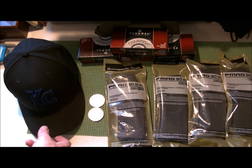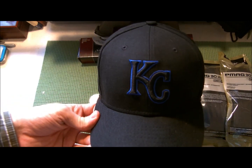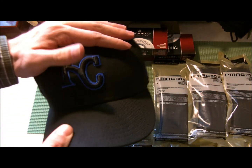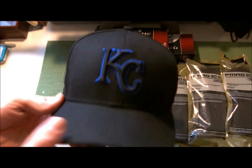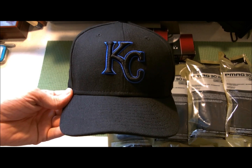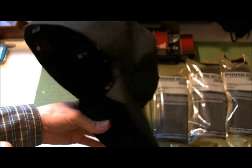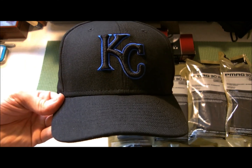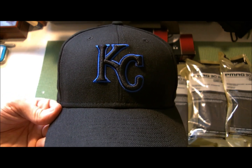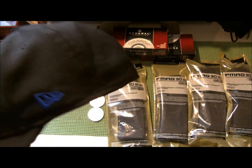The next thing I got was actually a birthday present from my good buddy — he got me a new era Kansas City Royals hat, one of those custom design-it ones. I'm currently in the breaking-in phase trying to get the crown down. It's my first Royals hat and the Royals are my favorite team. They're tied for first right now, though it seems like every week they have two postponements due to weather. Super excited to get this broken in and worn daily.